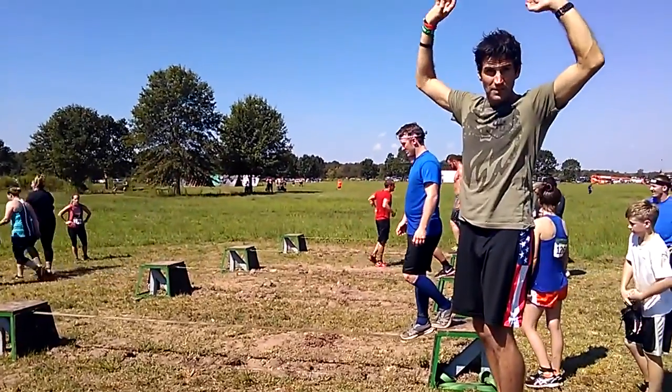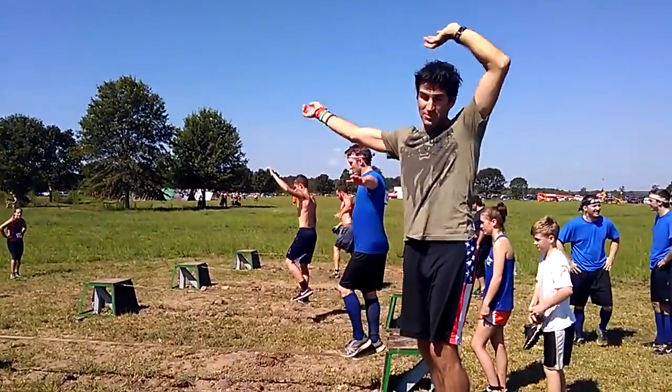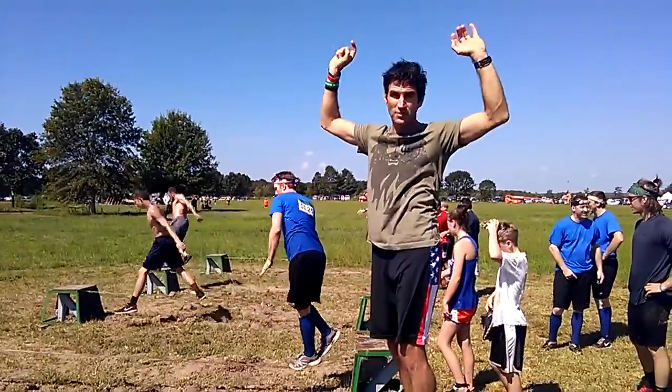One thing: keep your arms up so you can wave your arms around. It looks crazy, but that helps your balance a lot.